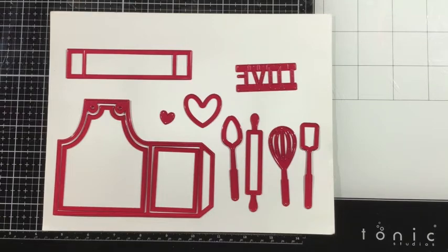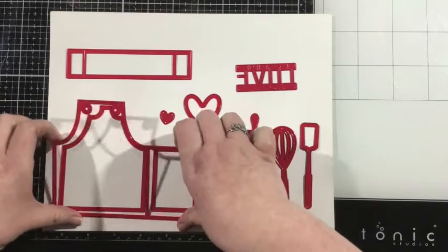There are two pieces that you'll use to embellish or decorate your apron box card. There's also a little arm so that you can have those utensils or little hearts peeking up from inside of your box card.